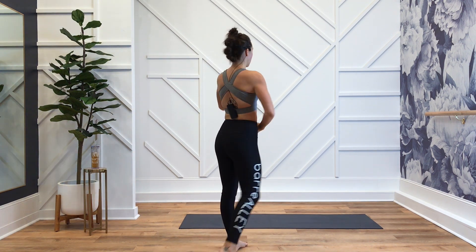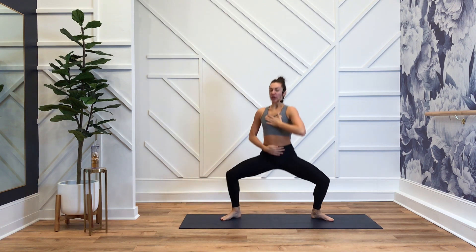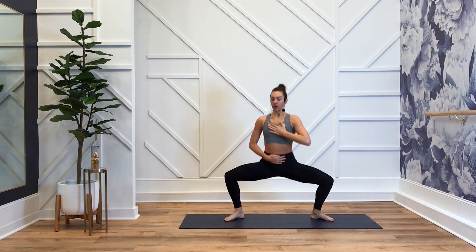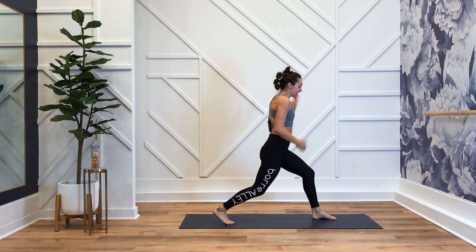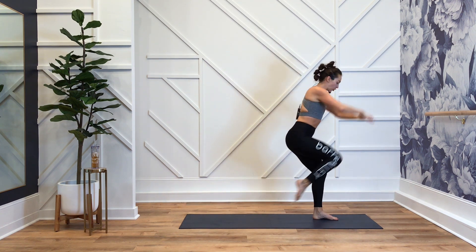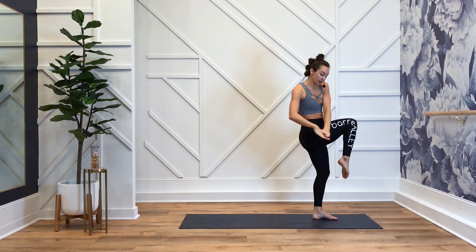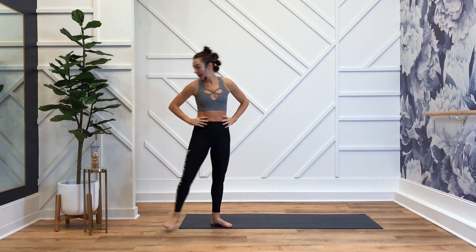Extend through that left arm. Center. Rotate. Deep squat. Next move — you take a break. You are driving your knees straight on and then crossing your midline. Straight on. Cross that midline.